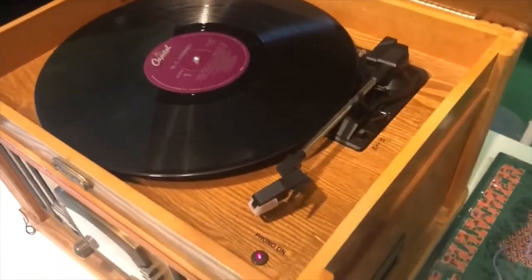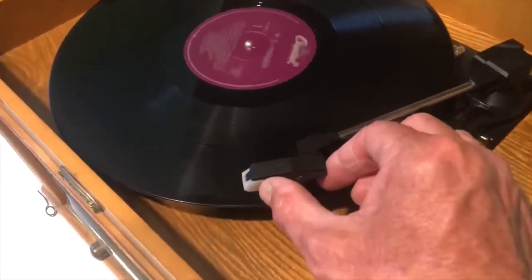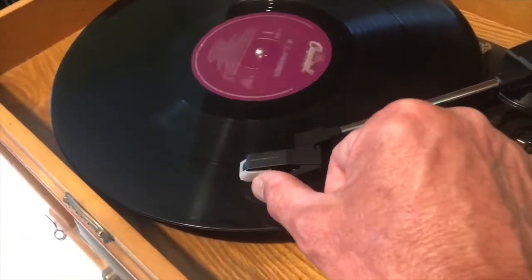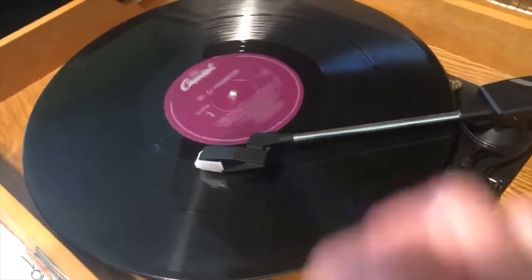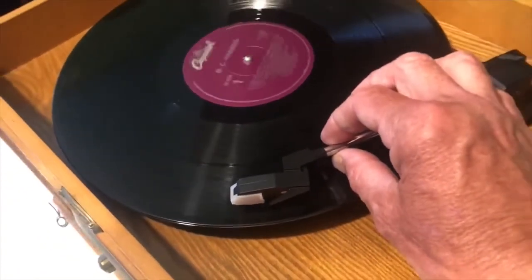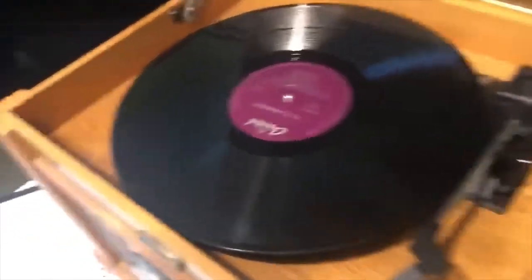If you start a record player, as I'm doing right now, a disc will spin and you will place the needle on the record. The needle will hit little bumps. This old record player from the early 1900s does not have a needle in it, but if it did, the needle would vibrate on these tiny little bumps that are built into the record.